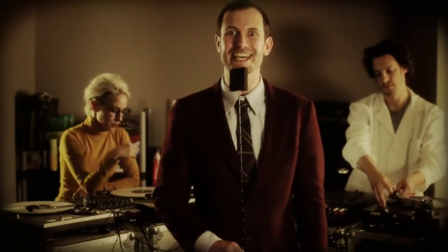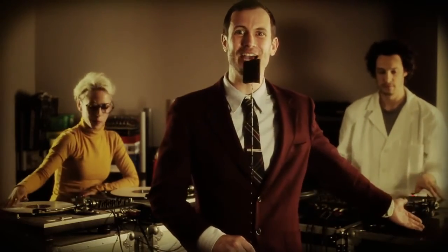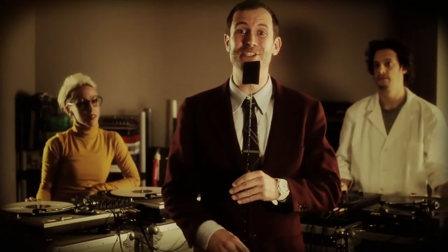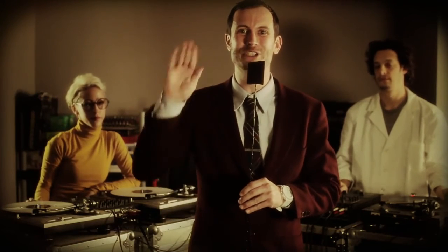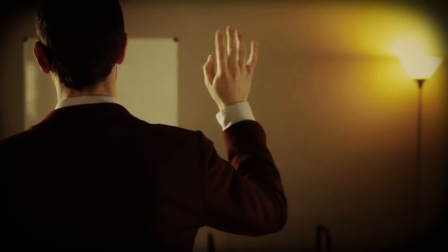Hey, you did it. Congratulations, you're a scratch master now. This is DJ Spider, and this is Tina T, and I'm Cheap Shot. Until next time, we'll see you later. Bye-bye.